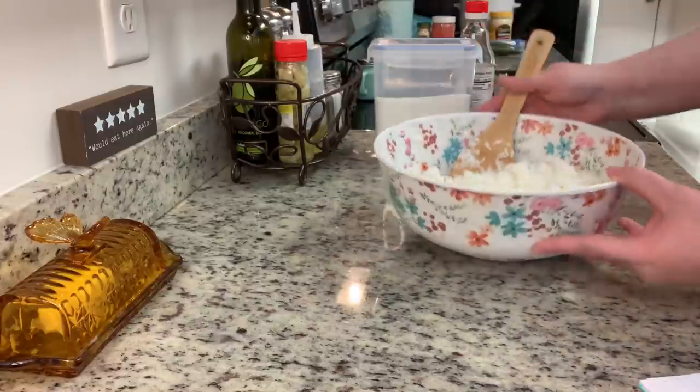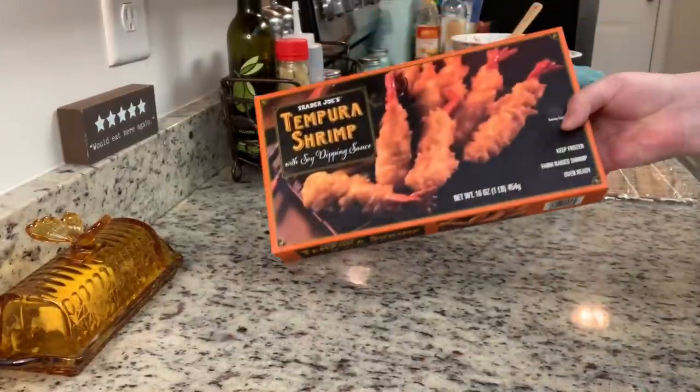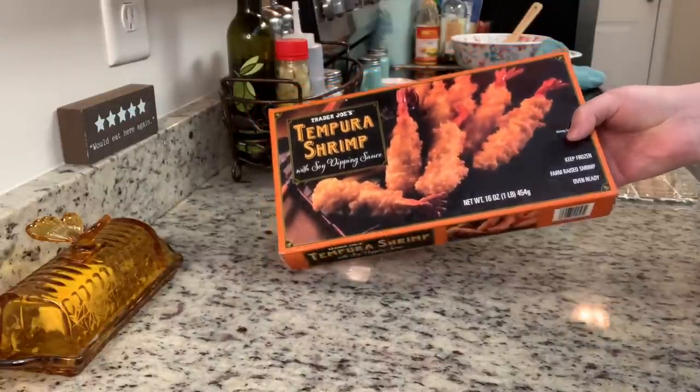My favorite sushi roll is a shrimp tempura roll, so I have some tempura shrimp that I got at Trader Joe's. I'm going to cook a few pieces in my air fryer.